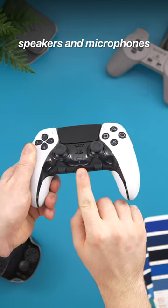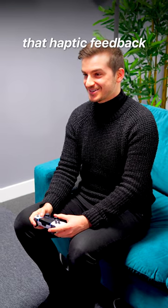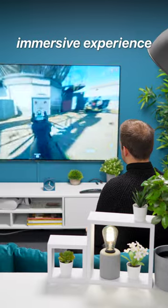4. Speakers and microphones. The DualSense Edge comes with built-in speakers and microphones for voice chatting, which combined with that haptic feedback makes for a one-of-a-kind immersive experience.